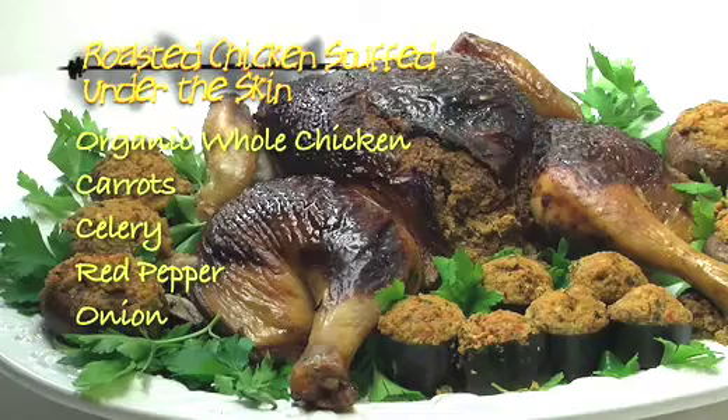Hi and welcome to Nina Cucina. In today's online cooking class I'm going to teach you how to make my roasted chicken stuffed under the skin. It's hearty, healthy and delicious. Your family will just love it.